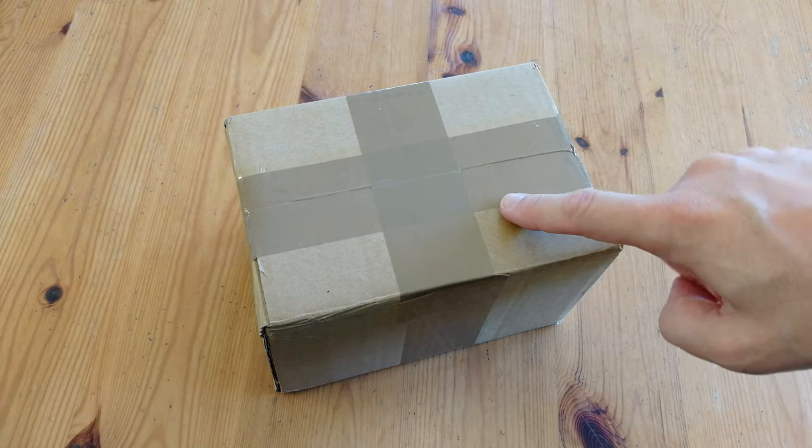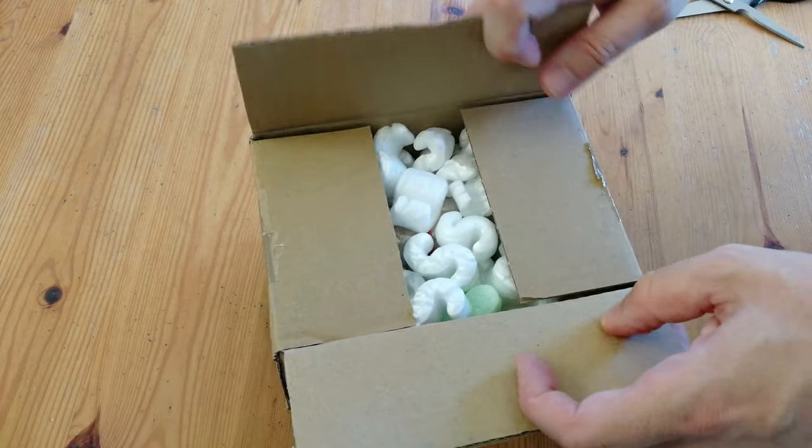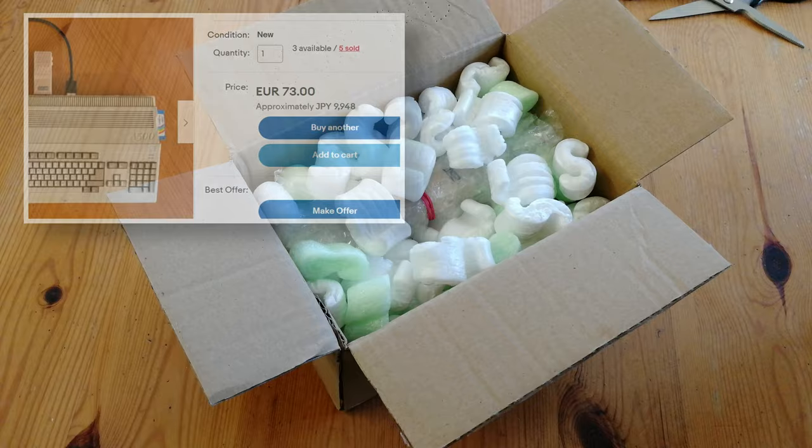Today we have this box from eBay. This one's from Slovakia, and it took under a week to get to my door. Mmm, crisps. Yum, yum.